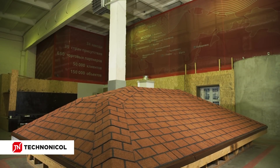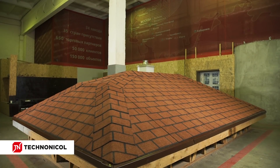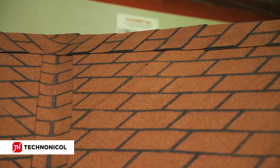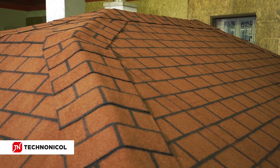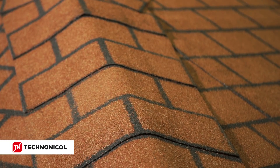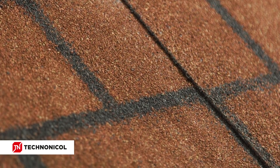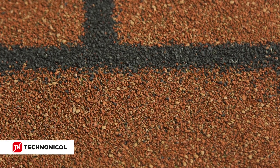Easy Roofing membrane, available in different patterns and colors, is a beautiful, reliable and budget-friendly solution for your roof. It will not only enrich the house with an elegant finishing touch, but will also protect internal premises from leakages and reduce the noise of rain. Thanks to the special APP-modified bitumen compound and bright basalt granules, the roof will serve you for many years.